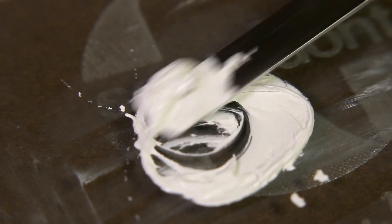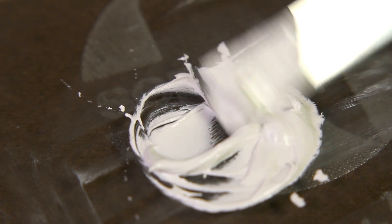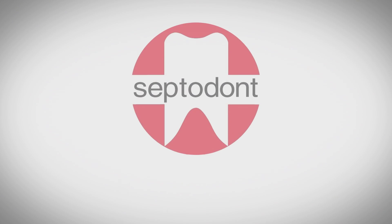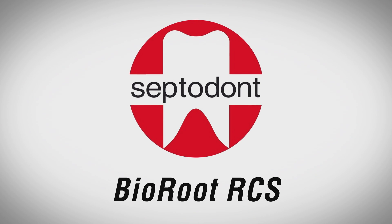Troubleshooting. Too much pressure on mixing could affect the consistency of Bioroot. If, for any reason, you need to remove Bioroot, this can be done using conventional removal techniques as Bioroot is used in combination with gutta-percha points.